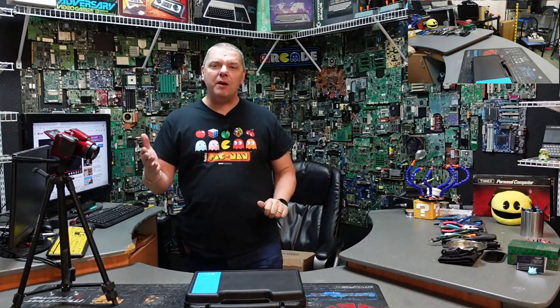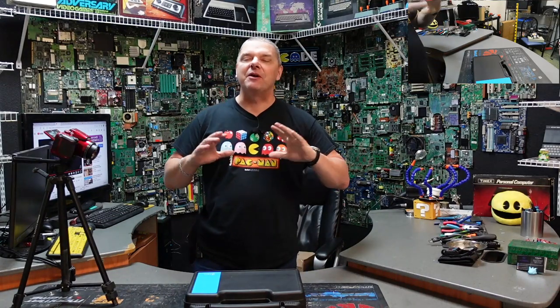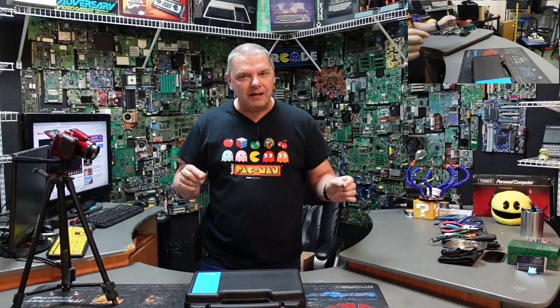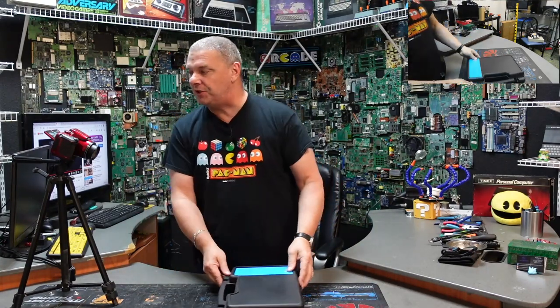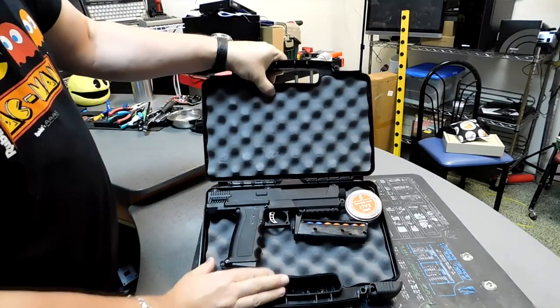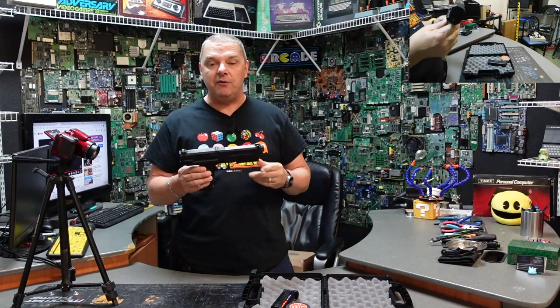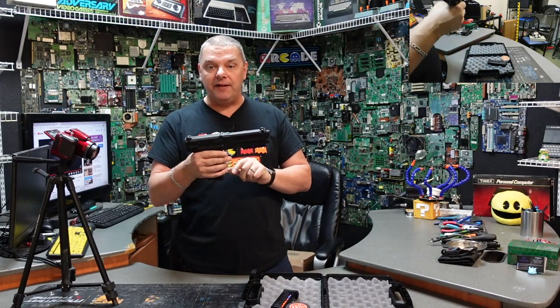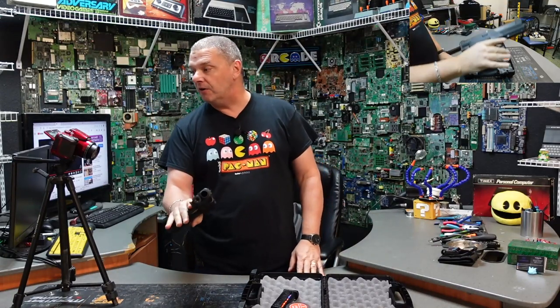If you'll recall, not too long ago I did a full video on the Salt Supply pepper spray launcher, and this thing was awesome. For those of you who didn't see it, I'm going to put a link up in the description. It's something right out of the Terminator but a very effective way to keep yourself safe without actually having to carry a firearm. This is the Salt Supply, just to remind you what it looked like.